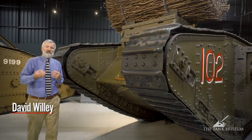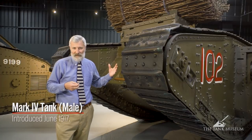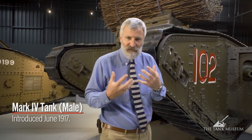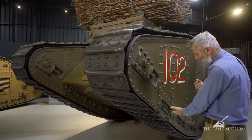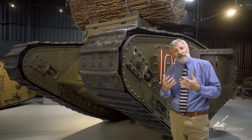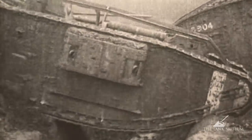The Mark IV is a tank Britain makes the most of in World War I. Over a thousand of these are made. It follows on that classic rhomboid shape that you see with the Mark I tank. The rhomboid shape is there so it can crush the wire down underneath as it goes forwards, and in the early models this would allow you to actually cross the width of a German trench.